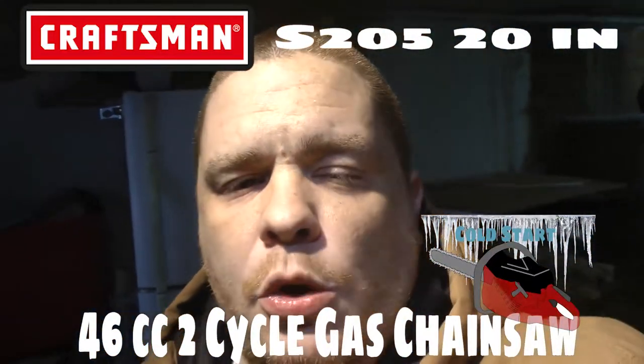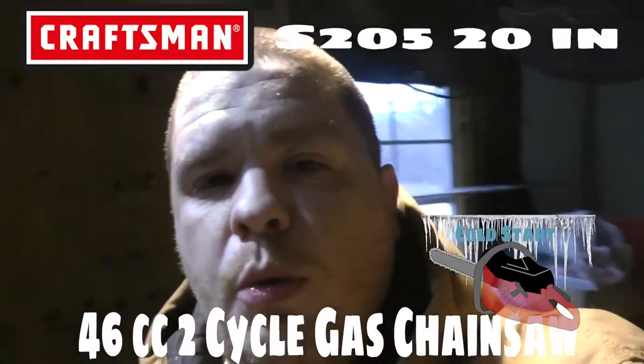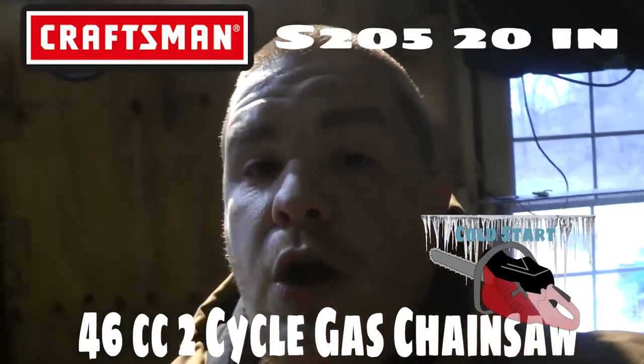What's up YouTube, I'm back with another video. Today we're going to be doing a cold start on the Craftsman chainsaw. My friend Mark needs some wood, so I was like yeah, I need to get my Craftsman chainsaw — and I forgot, it's been sitting outside in the case for probably about a month.